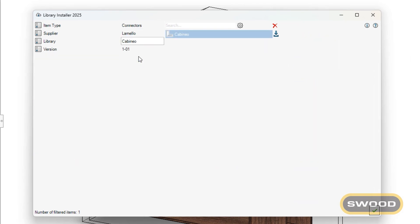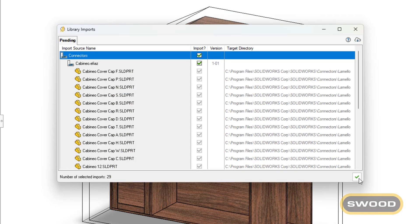This allows users to insert connectors, such as Lamello, conforming to manufacturer's specifications — perfect for high-reliability projects.